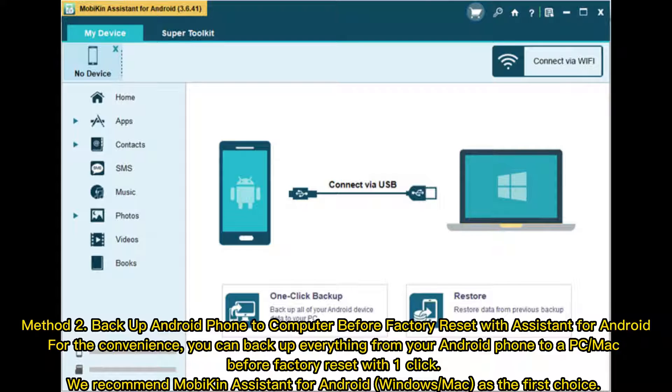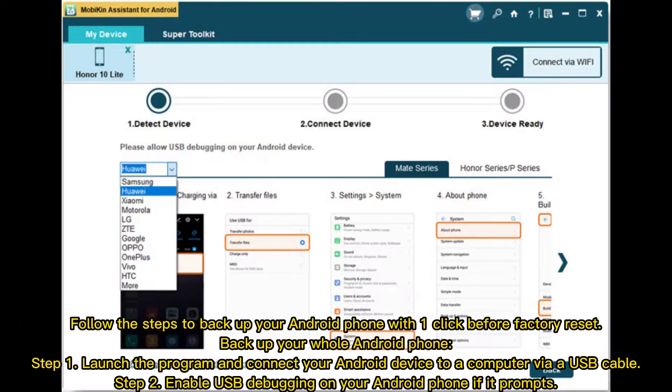Method 2: Backup Android phone to computer before Factory Reset with Assistant for Android. For convenience, you can back up everything from your Android phone to a PC or Mac before Factory Reset with one click. We recommend Mobikin Assistant for Android, Windows and Mac, as the first choice.